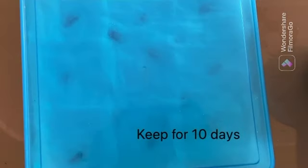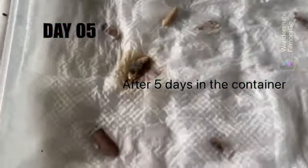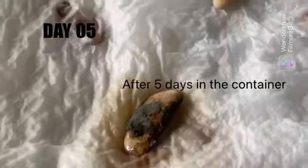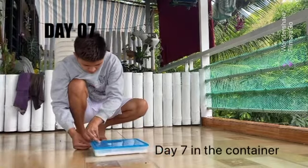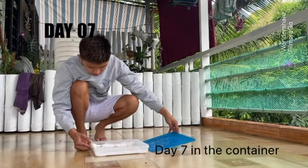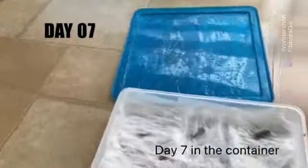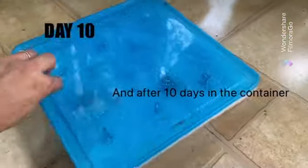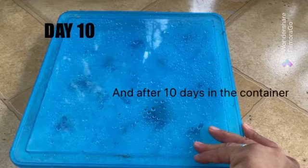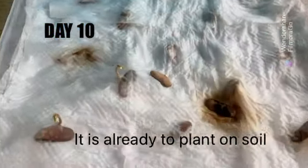And keep for 10 days. After five days in the container, and after 10 days in the container, it is all ready to plant on soil.